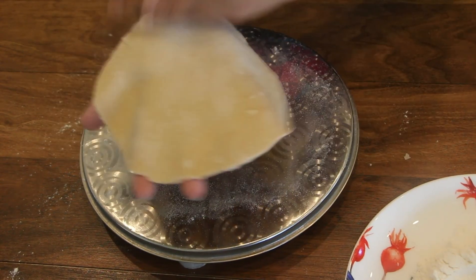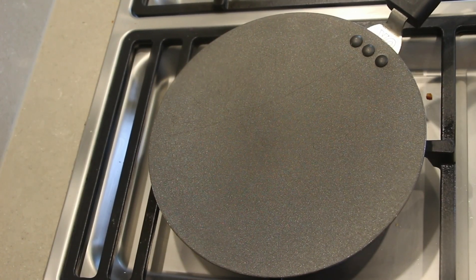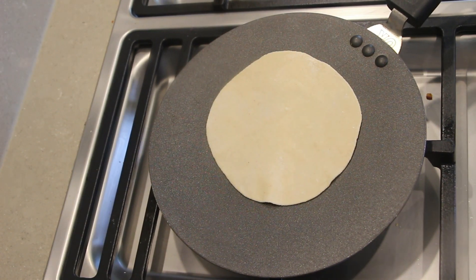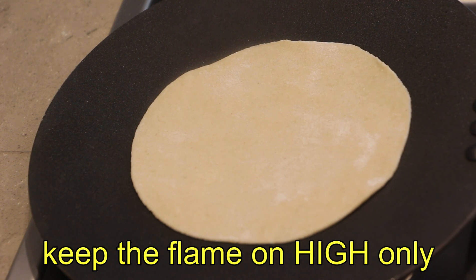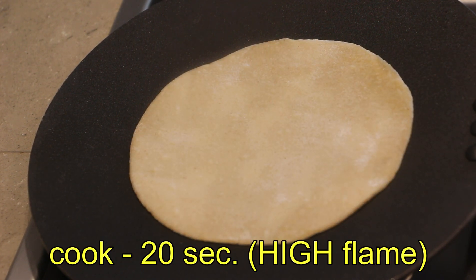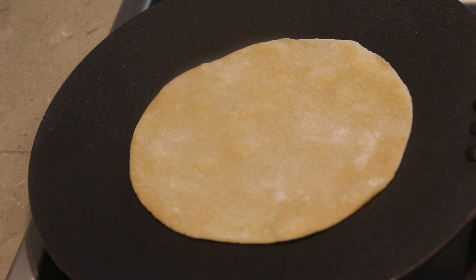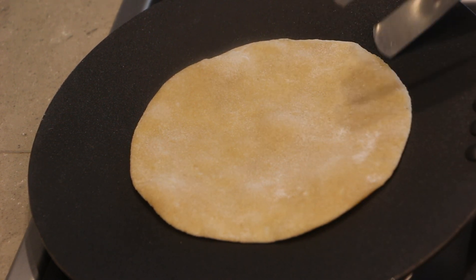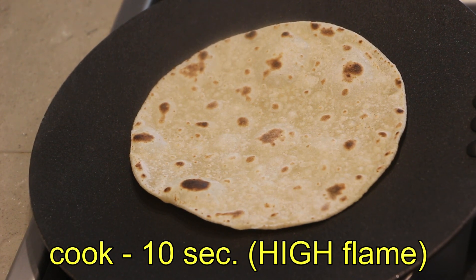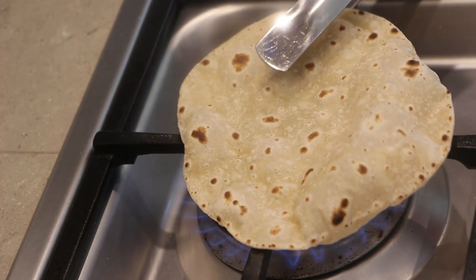Now we will put all the chapatis in the pan. The chapati is already cooked. We will put it in the pan. The chapati is on high flame. Let's wait for 20 seconds, then put it on the side and flip it on the flame.